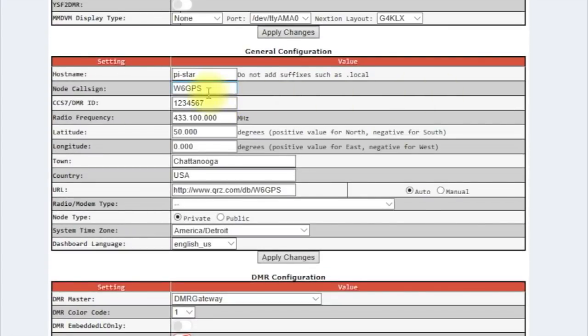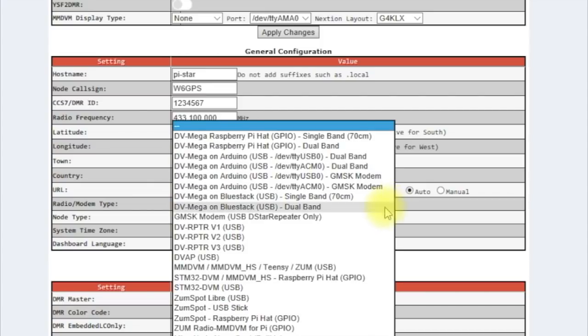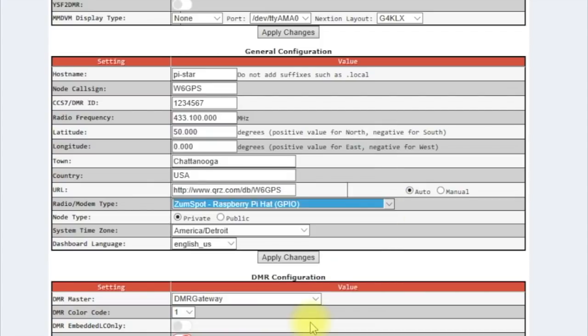Once we've rebooted, we can see that my call is there and all my information is there. Let me just make sure I get the Raspberry Pi Hat set, set visibility to public, and change the language to English. Then we're going to go ahead and apply changes.